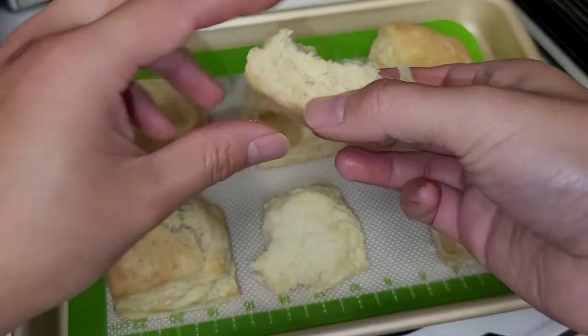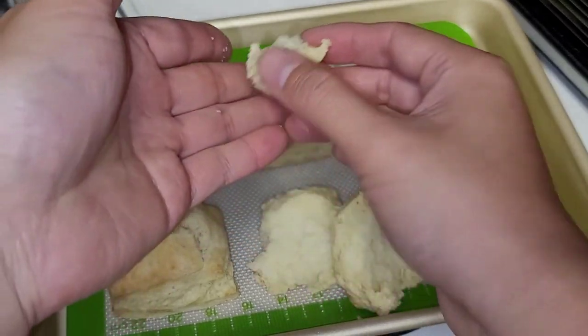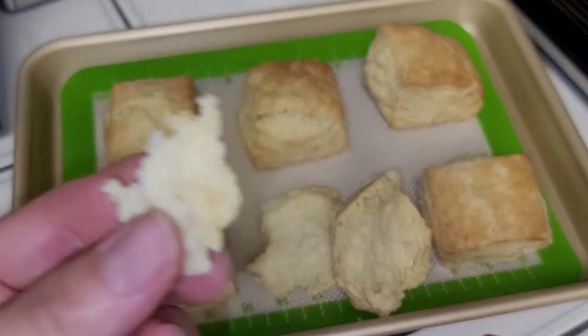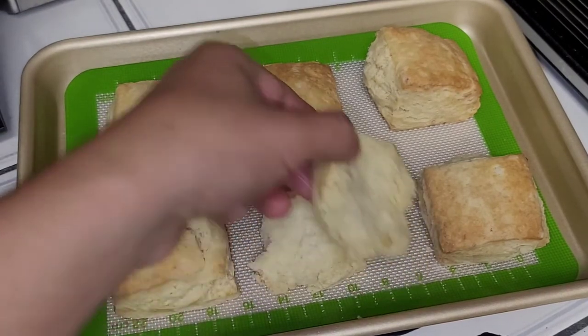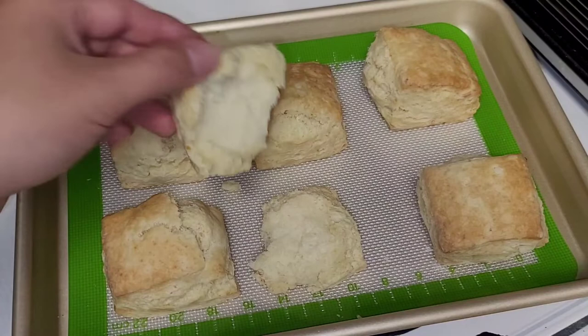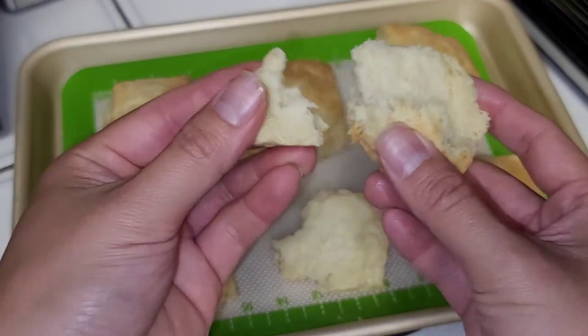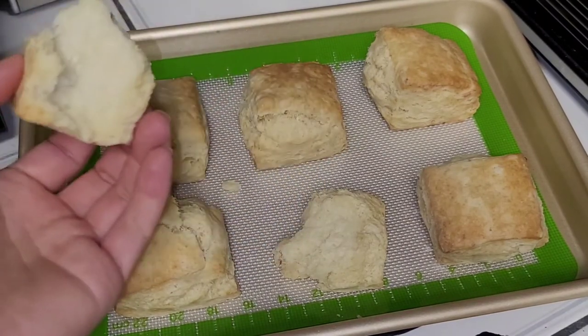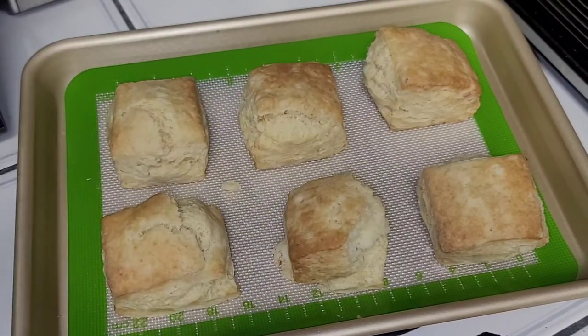Pretty good. I haven't eaten biscuits at fast food restaurants in a long time, so it's kind of hard for me to compare to other places. But it's like a standard biscuit — pretty good. It would go good with gravy or butter. They do taste a little different than the ones at Popeye's, KFC, or Bojangles — I think they're a little less salty and buttery flavored. But they are good biscuits. So that's the review — they're pretty good, they're on sale right now, give them a try at your local Costco. Thanks for watching, I'll see you all in the next one.